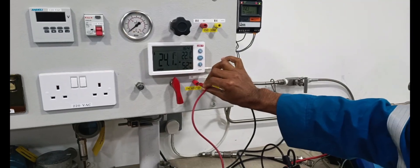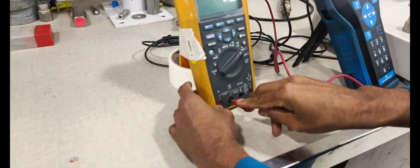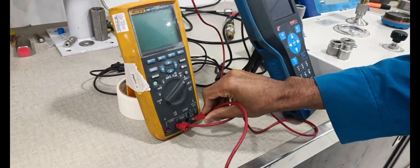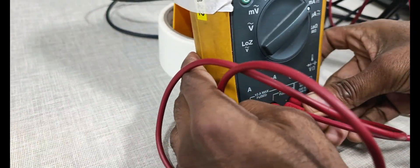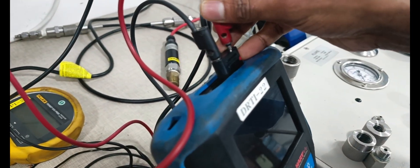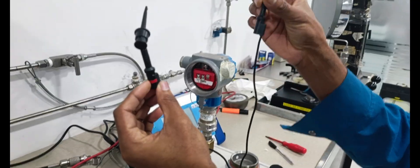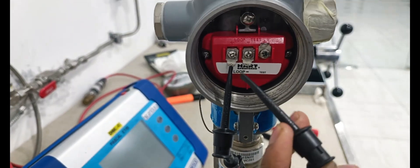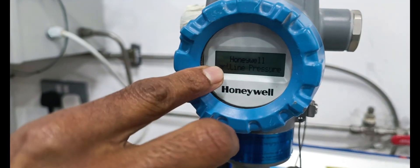We are connecting to the transmitter positive line. The positive line and the negative line — positive line connected to transmitter positive area, negative line connected to transmitter negative terminal. Now the transmitter is powered on.